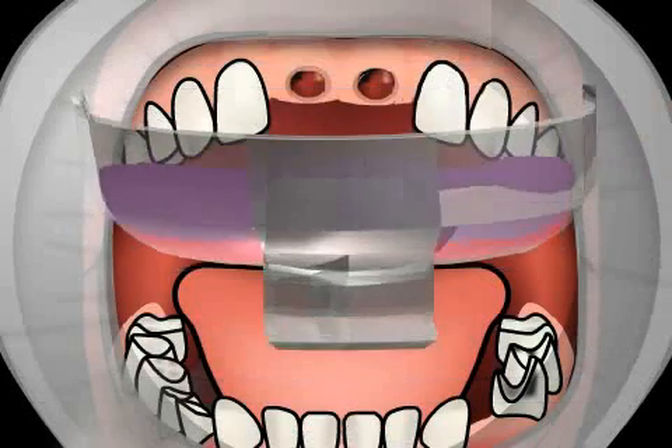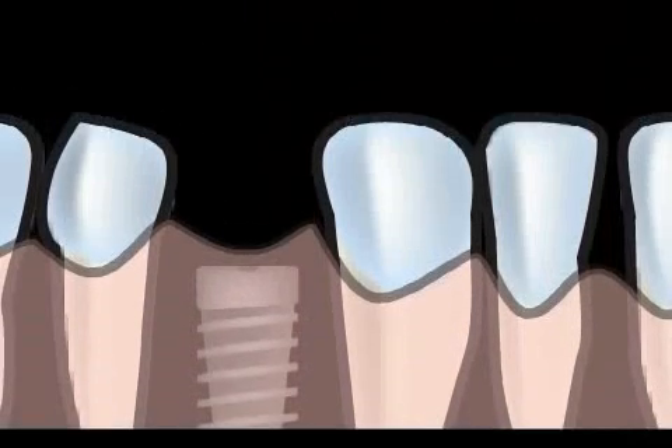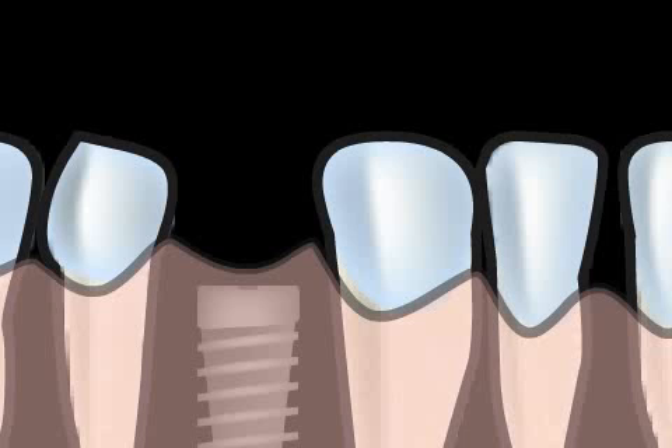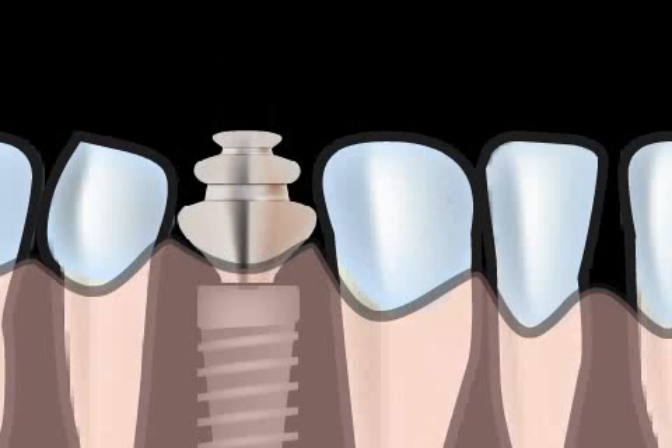The impression posts thus remain in the impression spoon, in contrast to the repositioning technique. Here you can see a short animation in which it is easy to see the implant and how an impression post is screwed onto it for the repositioning technique.